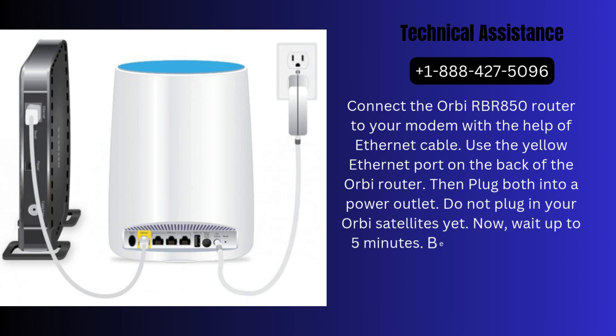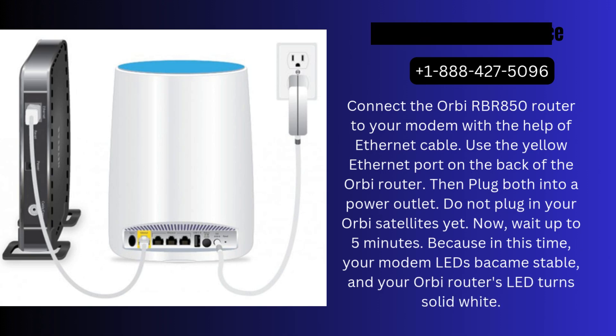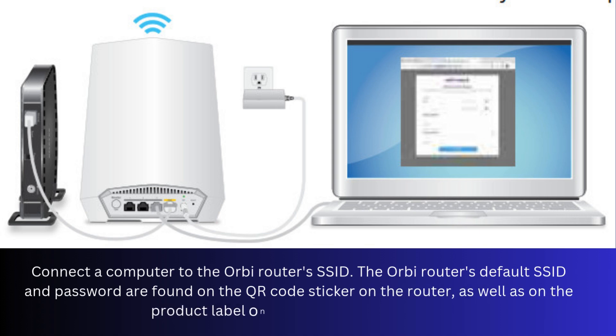Now wait up to 5 minutes, because in this time your modem LEDs become stable and your Orbi router's LED turns solid white. Connect a computer to the Orbi router's SSID. The Orbi router's default SSID and password are found on the QR code sticker on the router, as well as on the product label on the bottom of the router.